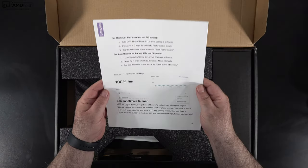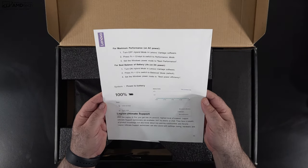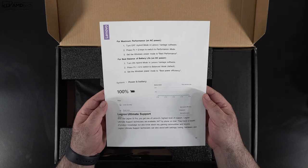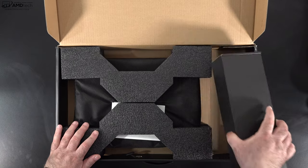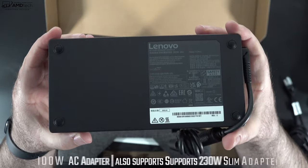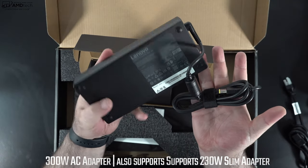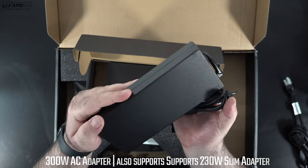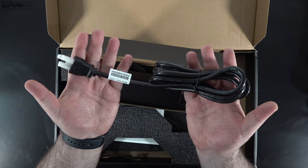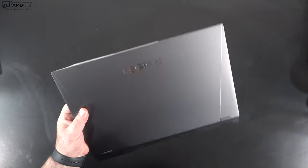The Lenovo team left some notes on how to cycle through performance modes and get the most battery life — we'll get into that later. The power adapter comes in a separate box: a 300 watt adapter, although it does also support the 230 watt slim adapter. It's a big power brick, and you also get some documentation.